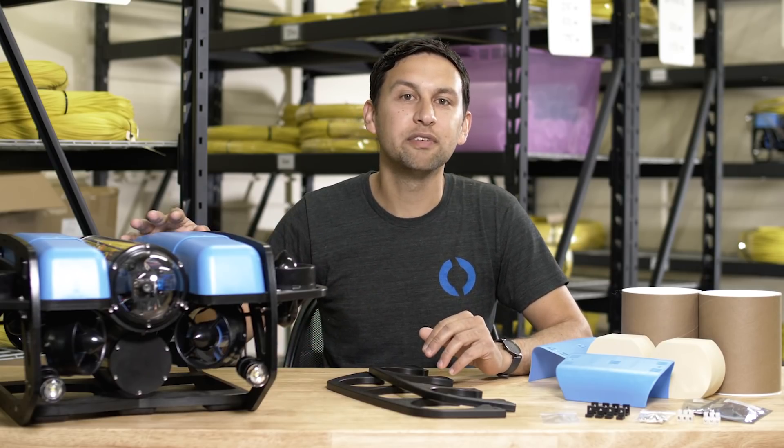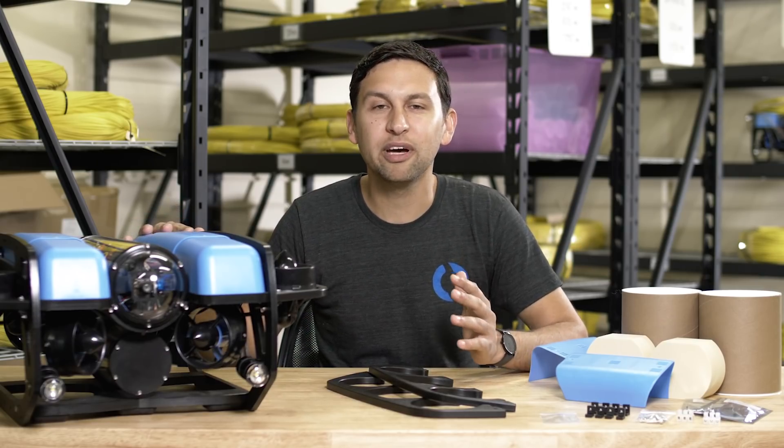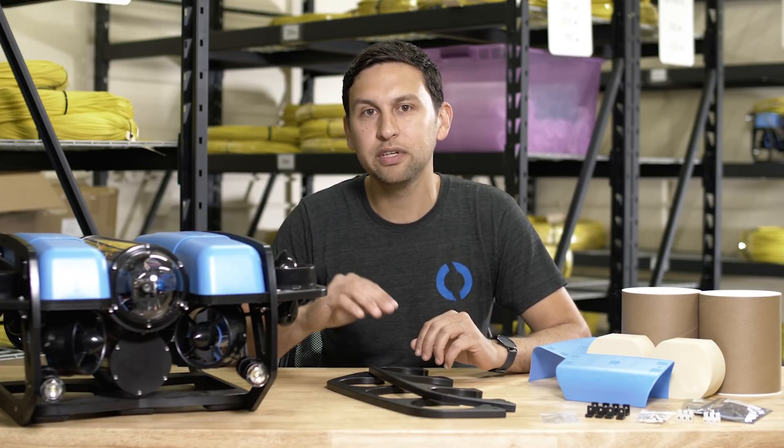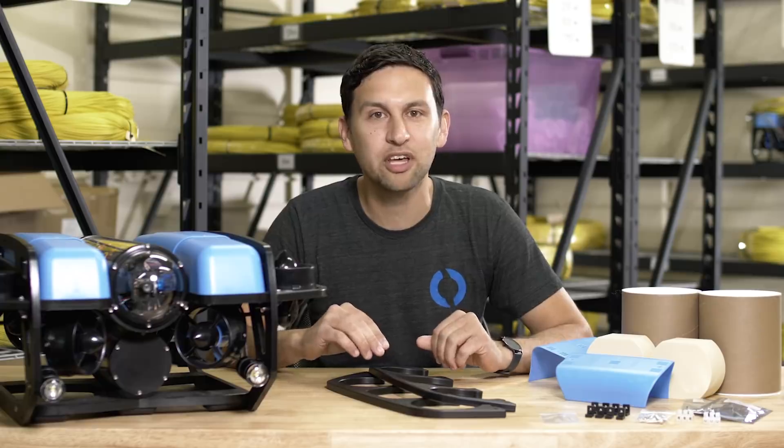The coolest thing about the Blue ROV2 Heavy configuration is its new performance capabilities. We've been flying ROVs with this configuration for over a year and our favorite thing about it is the feedback roll and pitch stability control. This is probably the most stable yet maneuverable mini-ROV ever built, and we've put together some clips to show that off.